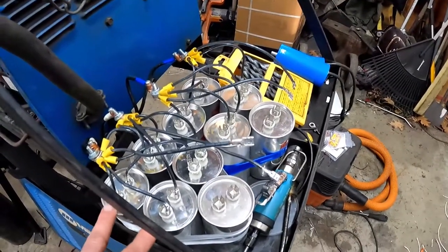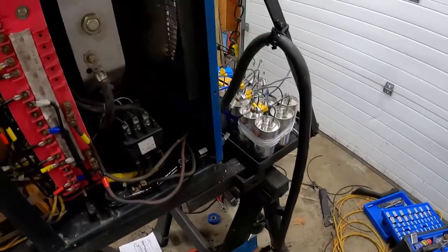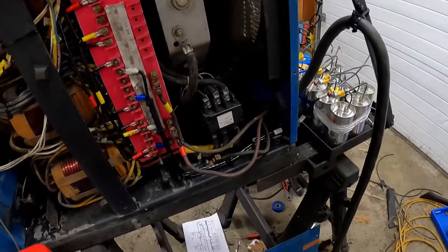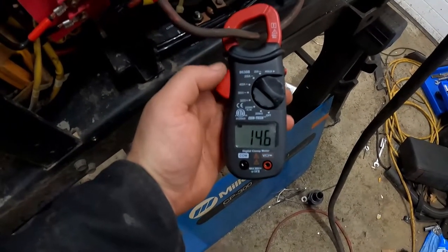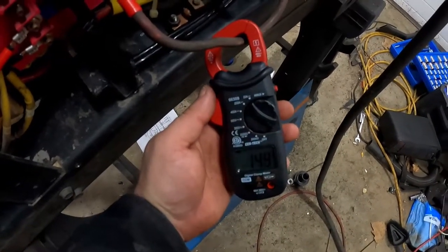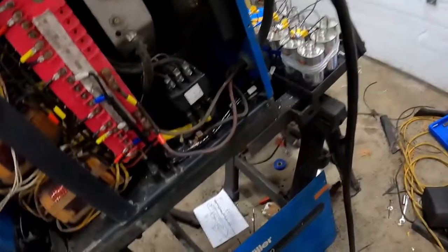The reason you want the minimum number of capacitors is because they affect the idle draw. This welder working correctly is pulling around 15 amps at idle — I'm using a Harbor Freight amp clamp, but it's around 15 amps — which is a lot. That's okay, but it does mean your electric bill will go up if you leave this thing on for a day and a half. Let's take a look at what happens when we add one more capacitor to each leg.